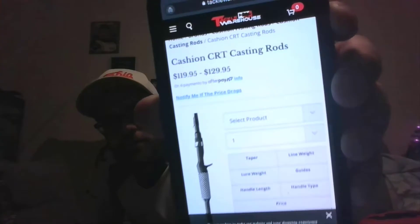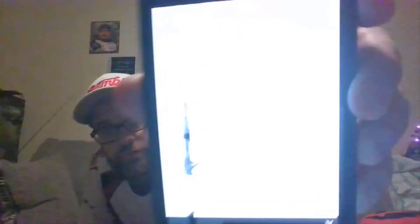This isn't your ordinary Cashion rod — it had a couple of different appealing attributes that pretty much made me want to give it a shot. Number one is the price. This is called the Cashion Kayak Series rod, and it's rated for worm and jig. It goes for about $120 to $130, where an ordinary Cashion rod on Tackle Warehouse goes for $180.